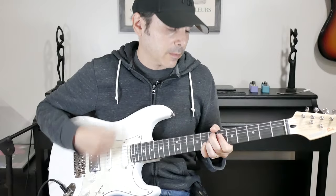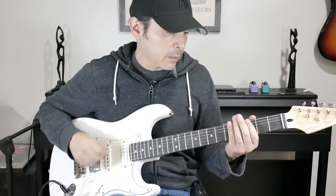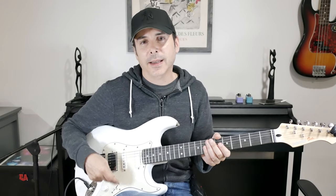Now let's test the crunch switch. I enabled the crunch switch and put the gain all the way up just to show you how distorted this amp can get. Now let's see what we can do with this pickup selector and what kind of different tones we can get out of the guitar.